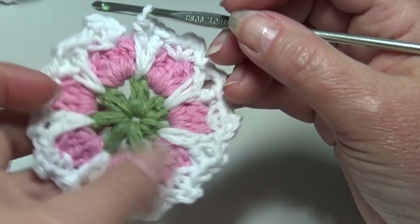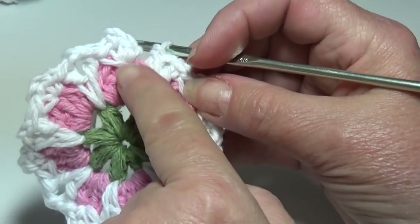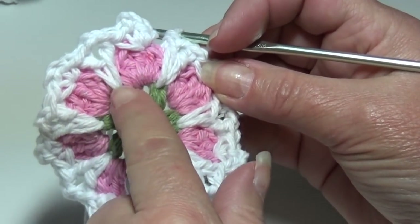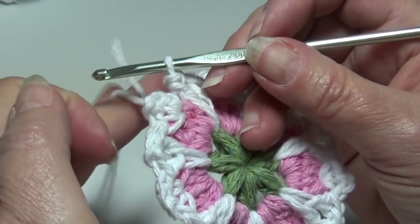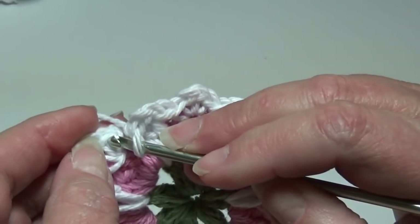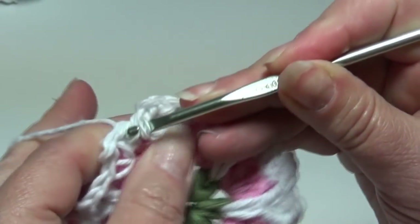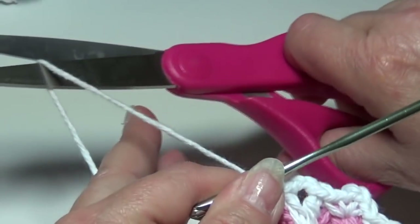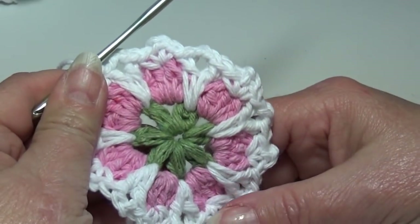At the end of round three this is what your work should look like. You should have a single crochet V-stitch on the top of each petal and a double crochet V-stitch between each petal. To join, slip stitch into the top of that beginning single crochet — insert your hook under the top two loops and slip stitch your round together. Fasten off. I'm going to grab my sage green and start round four.